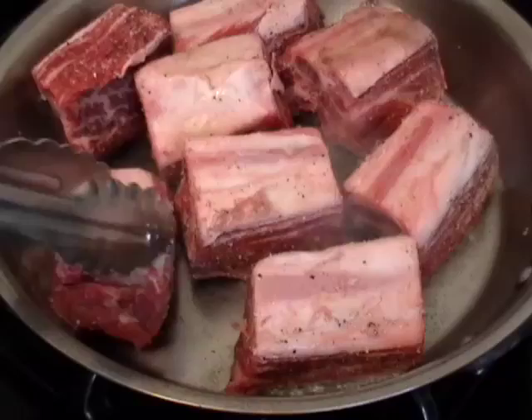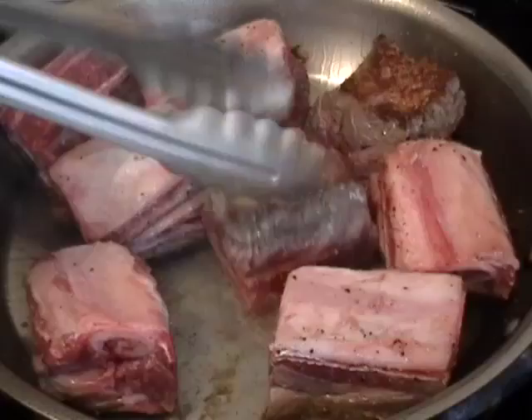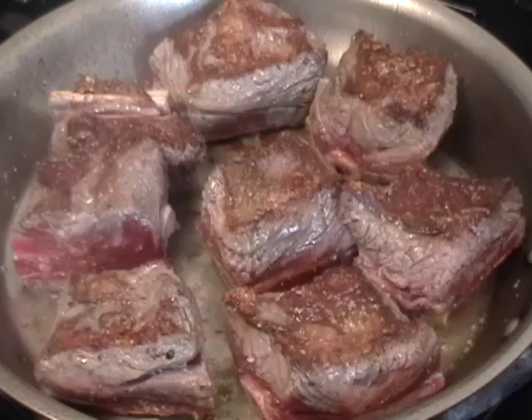In a heavy skillet with a little bit of vegetable oil on medium-high heat, you want to get a really, really nice sear. Take your time and make sure you're browning all sides. Then we're going to transfer those into a Dutch oven and braise them.